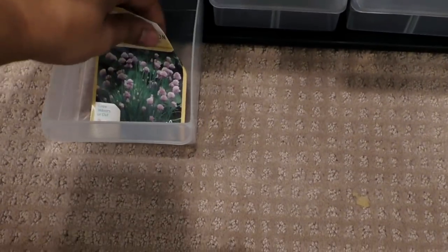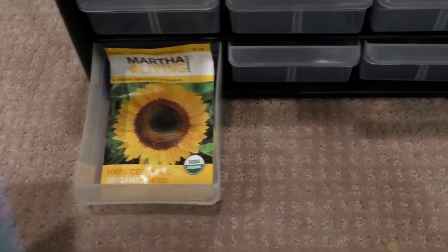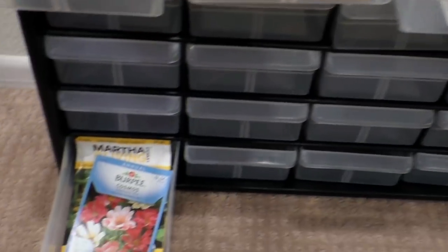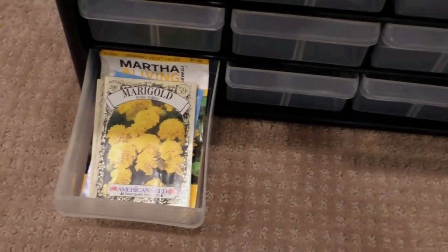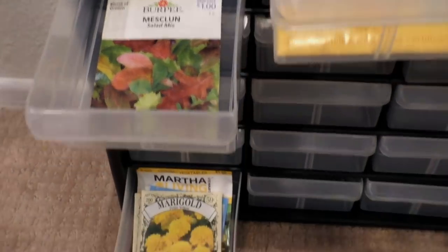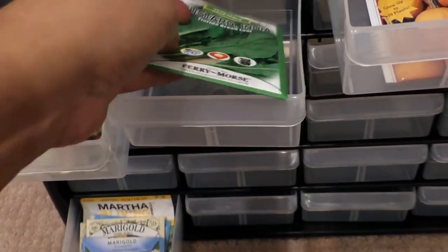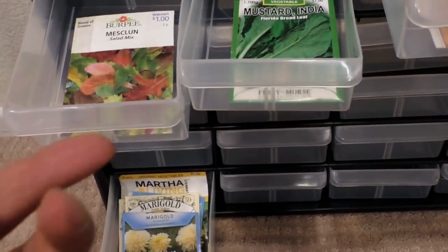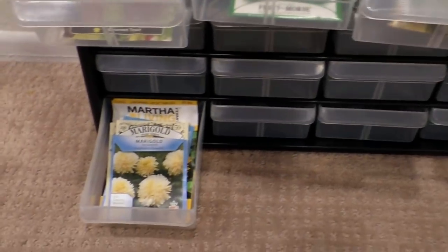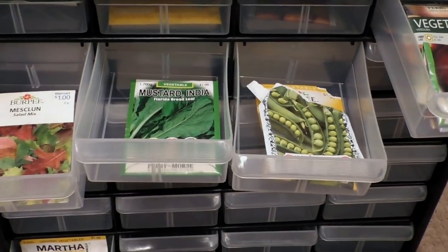The way I went about storing and organizing my seeds was that I first sorted them into different categories based on what I had. For example, different vegetables went into different boxes. All the flower seeds went into one box because I don't plant a lot of flower seeds, but I did end up with quite a collection. This should give you an idea of some of the seeds I have which were not yet used completely and really need to be stored properly so I could use them in upcoming seasons.